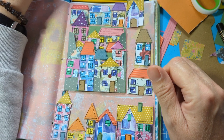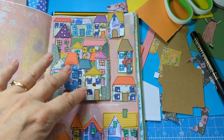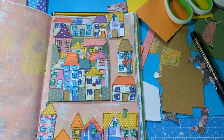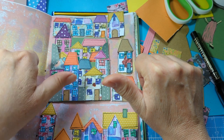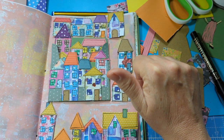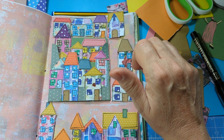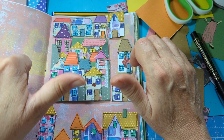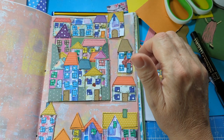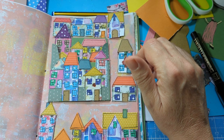That looks absolutely adorable to me - teeny weeny houses aren't they cute, such a perfect little thing. Anyway, anybody who's given me a thumbs up today or any time, thank you so much for that, really really appreciate it. Anybody who's subscribed to my channel as well, I really really appreciate you doing that. Giving me a thumbs up helps the video to be shown around a bit more - what about 100 thumbs ups?